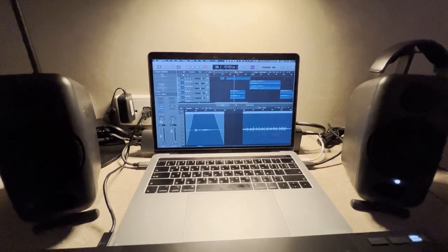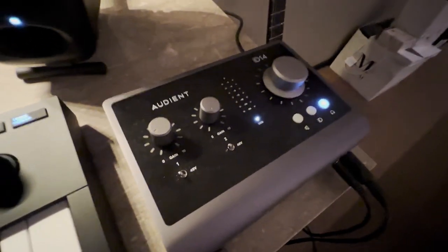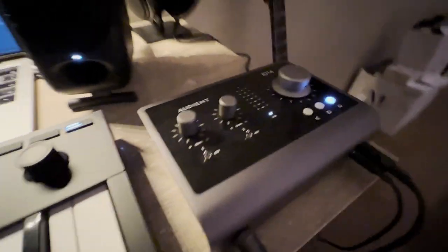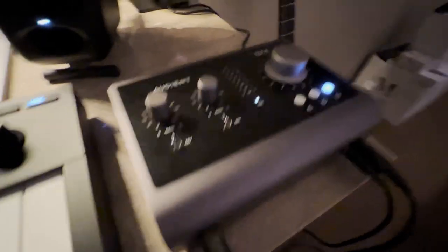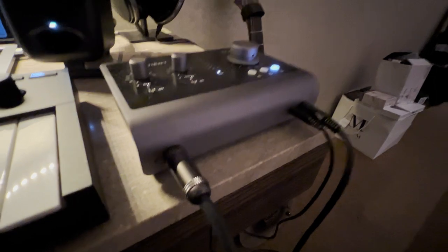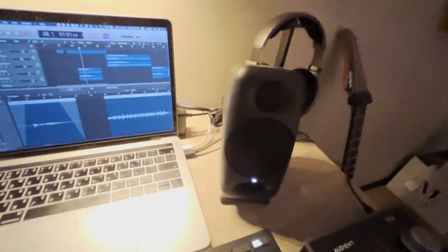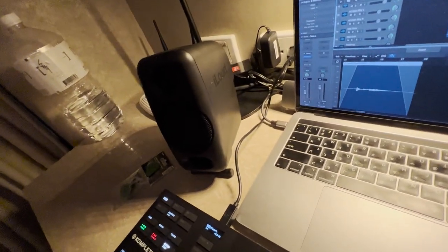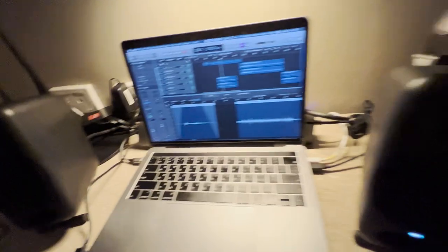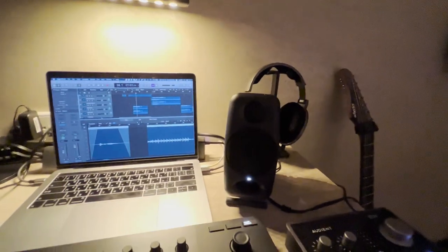Connected to the laptop I have an Audient ID14 Mark II — holy shit, this is a gorgeous interface, look at that space gray. It also sounds really good; Audient is known for their super clear JFET instrument inputs. I have two audio outputs: the iLoud Micro Monitors, which sound as good as all the reviewers say — the bass response is insane for the size — and the Sonarworks-tuned Sennheiser HD 650s, which sound amazing.